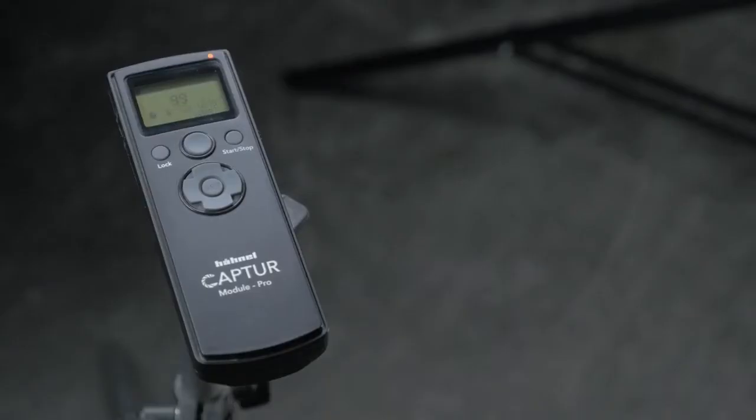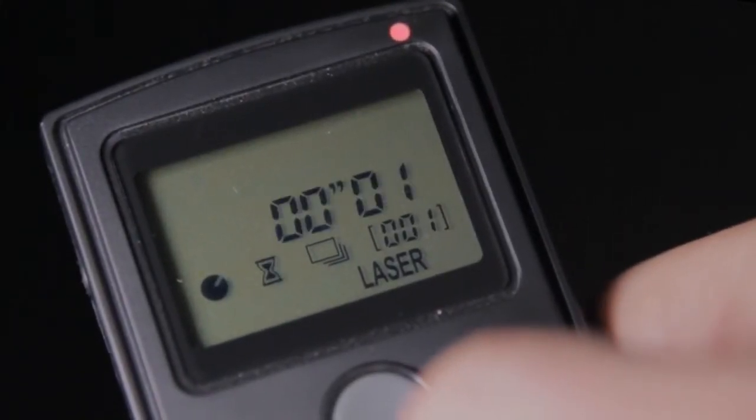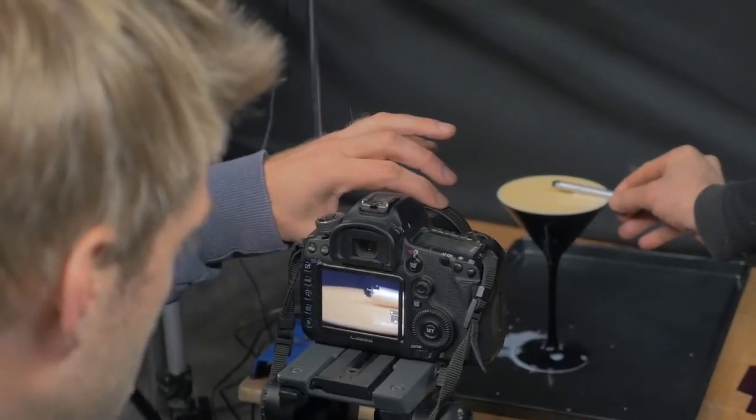One of the great features of the Capture is the ability to change the delay, and this is going to allow us the flexibility to control exactly when our photo is taken. A quick focus check and then I'm ready to go.